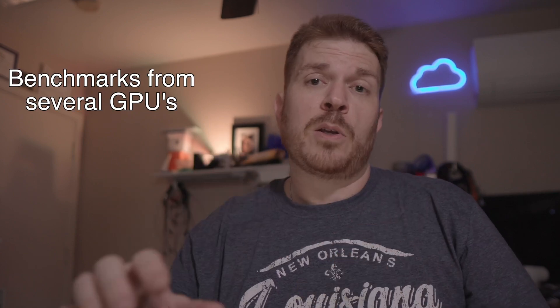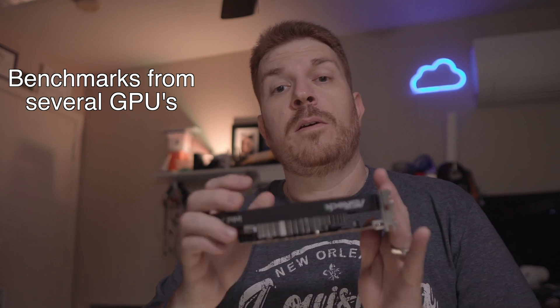Another interesting thing about this: supposedly you will be able to pair this with a 10th generation or newer Intel processor that has built-in integrated graphics, which will in essence combine with what's on the card. Currently, I'm going to toss this into my AMD 5950X — I'm currently running a NVIDIA 3070 Ti — and I've done some benchmarks with the 3070 Ti, and now I'm going to do some benchmarks with this.